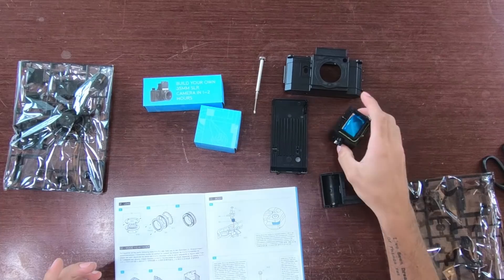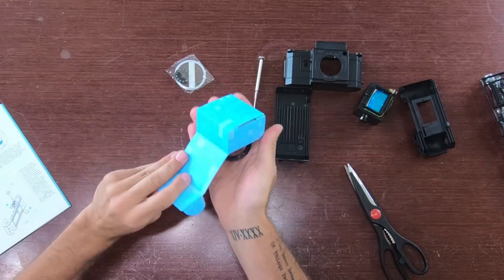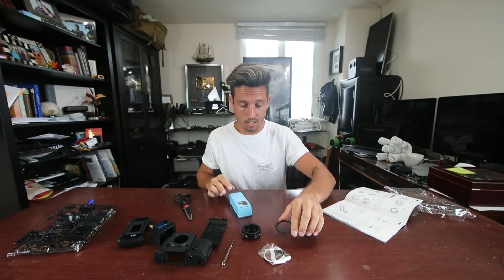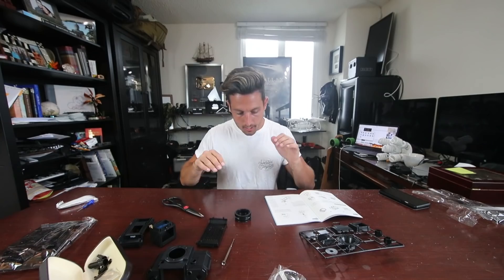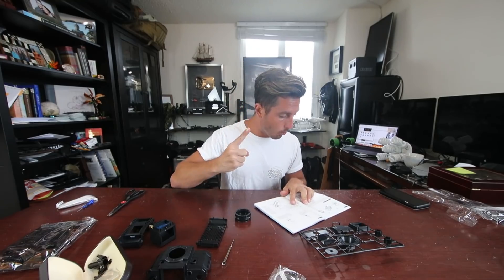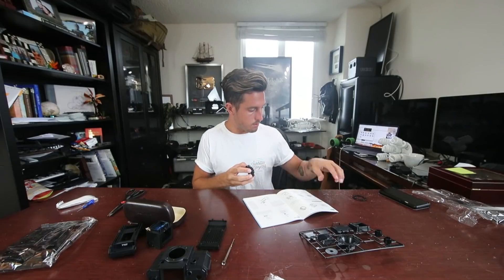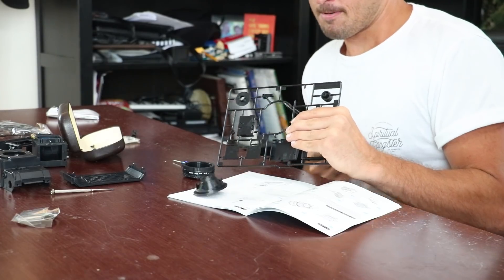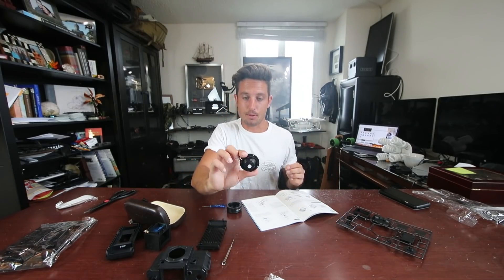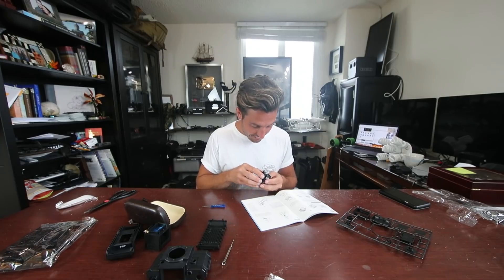It looks like the first thing we're gonna be building is the lens system — the actual lens itself. It's literally all in the plastic. We're looking for B16 and B18. These are very unclear instructions, in case you were wondering. Oh my god, little screws have gone everywhere. I looked at the instructions and it basically said just go with it. There is a great chance this will not work at all. But for level one, the lens, I'm gonna take this guy right here and just fully send it.